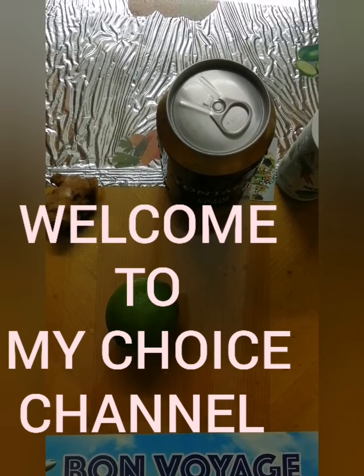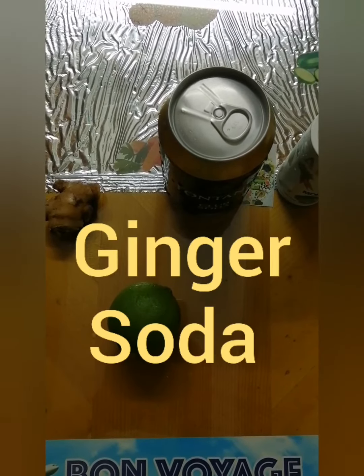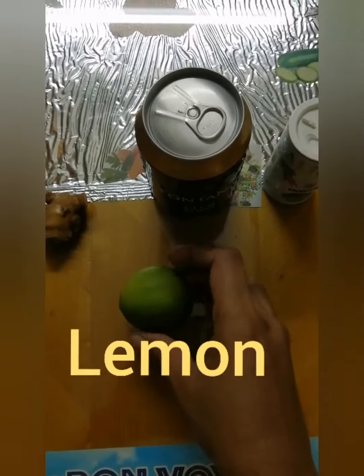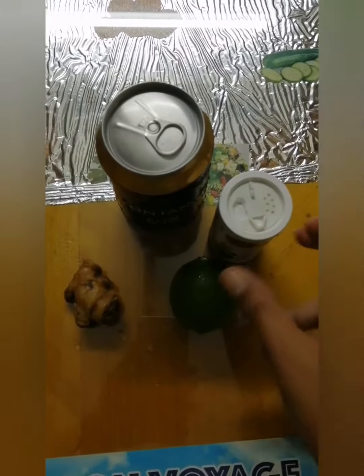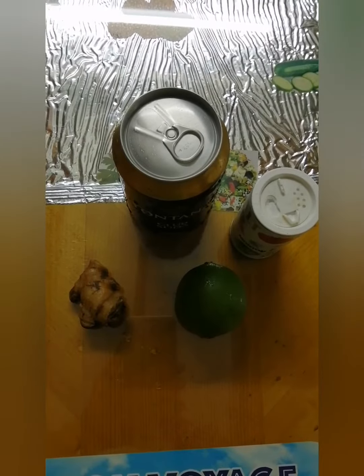Ginger Soda. Hi! Welcome to My Choice channel. The drink is made of Naringya, ginger, soda, and salt. I will make it for you.